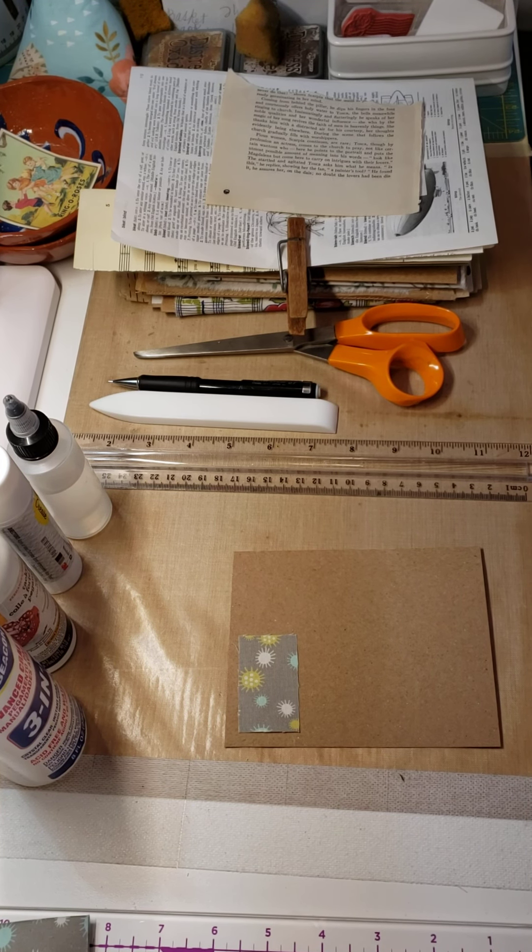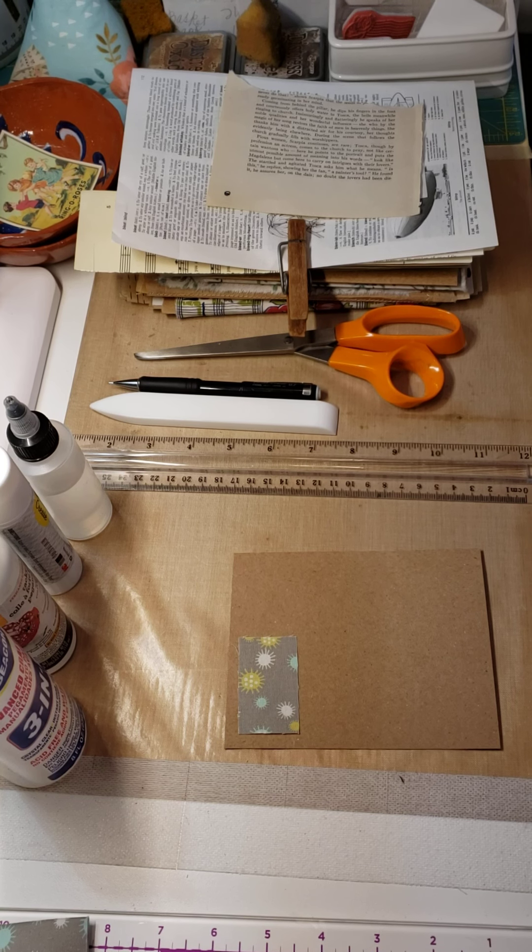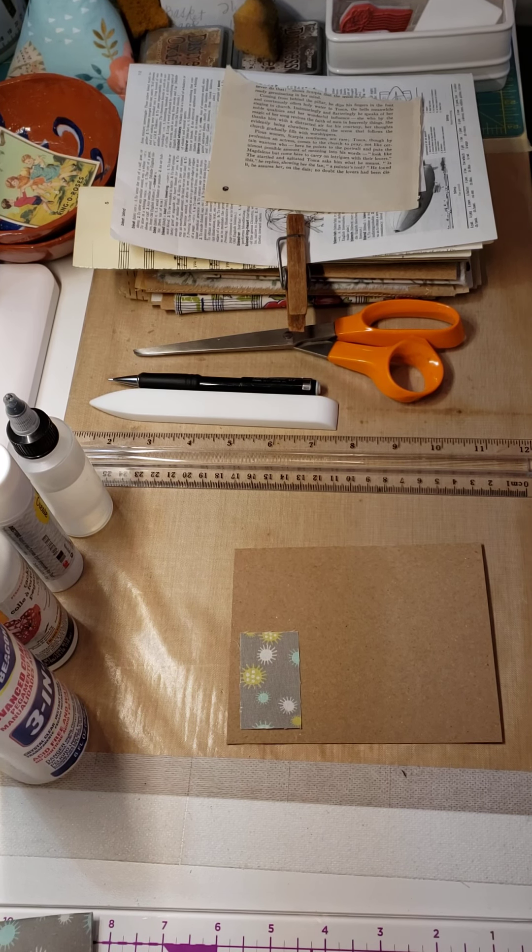Hello everybody, this is Deb. As promised, I'm going to attempt to bring you a series of videos on a paper project that I hope you will enjoy. I've tried to be very organized and think through all the different elements without actually putting it together, which is difficult because being creative and being organized is kind of a style cramper. So I've got notes and stuff all spread out — we'll see how I do.